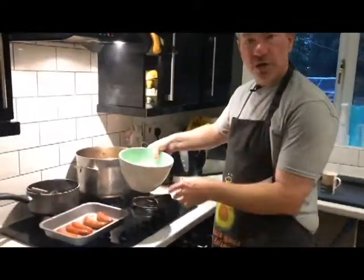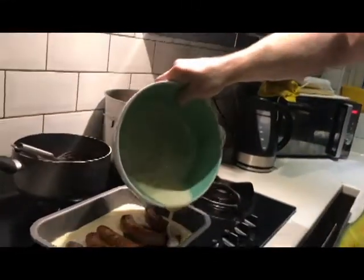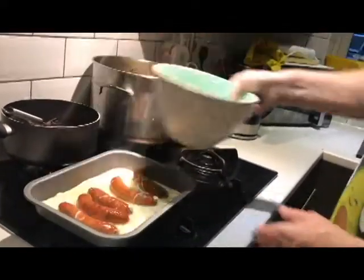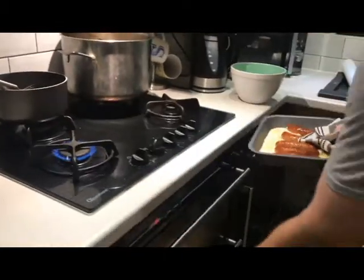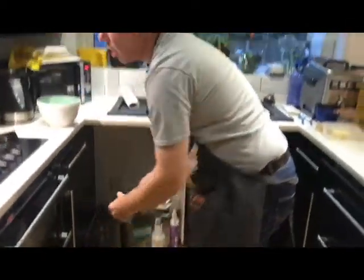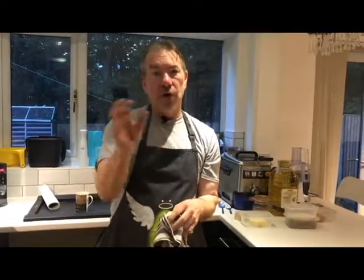We're going to get this batter in now. Straight away you can see that it's puffing up. We want to get this straight in the oven. The heat is still on underneath. This is going in the oven on the highest setting. Make sure do not touch that door now until they are done. And when they come out, it should be perfect.